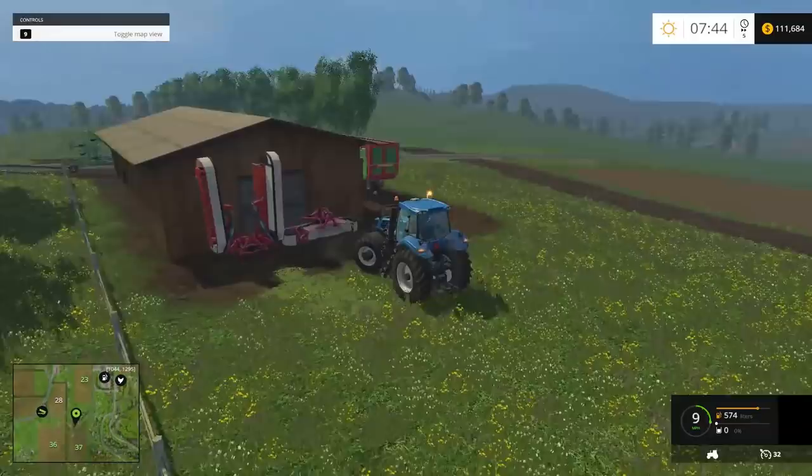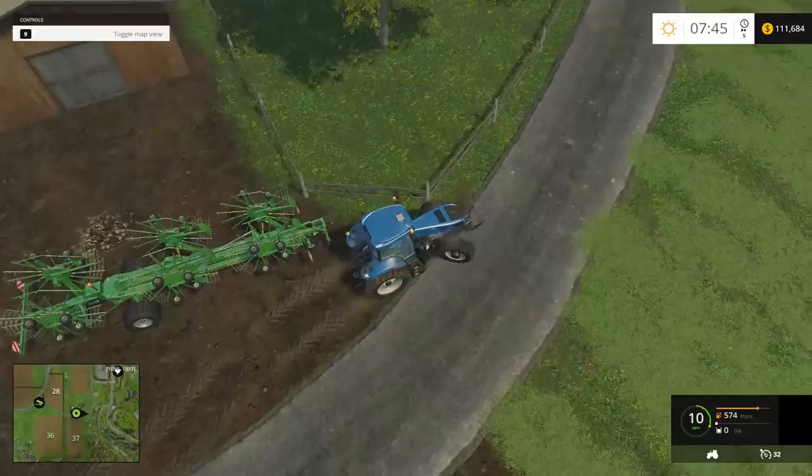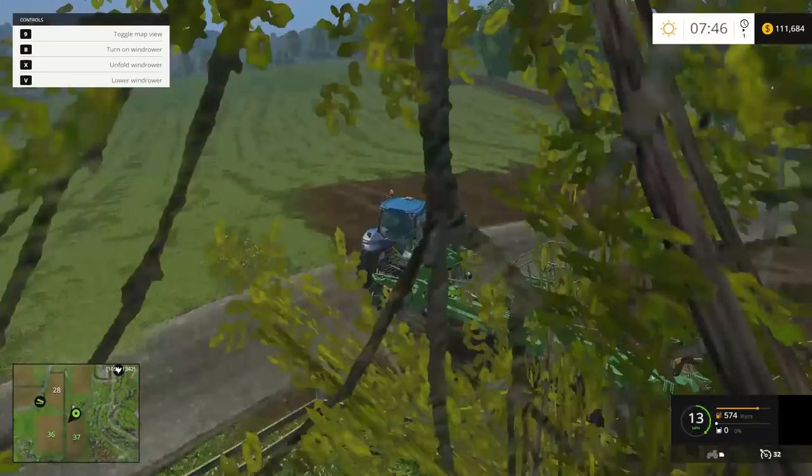Seth is going to be windrowing. We're going to hook it up. I'm going to slow down time a little bit. Whoa — got hooked on the fence.